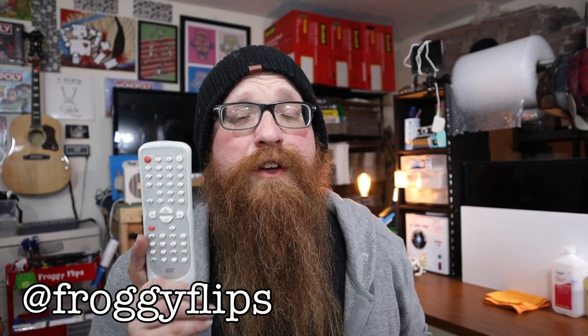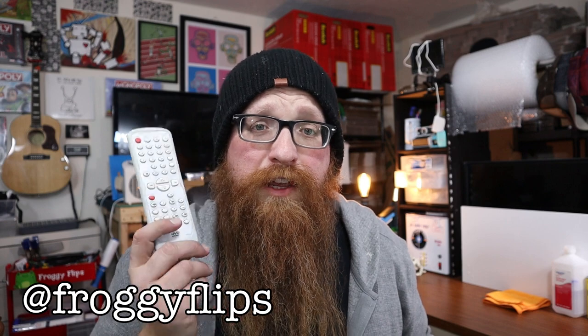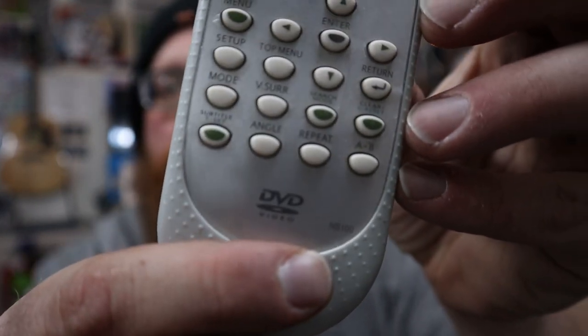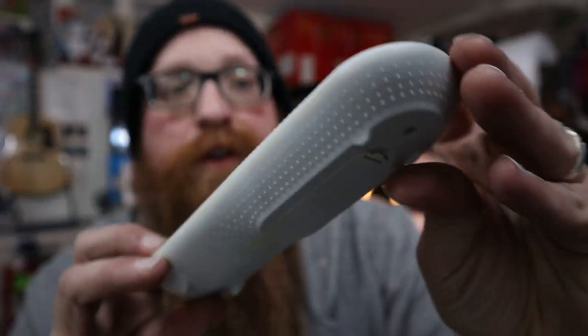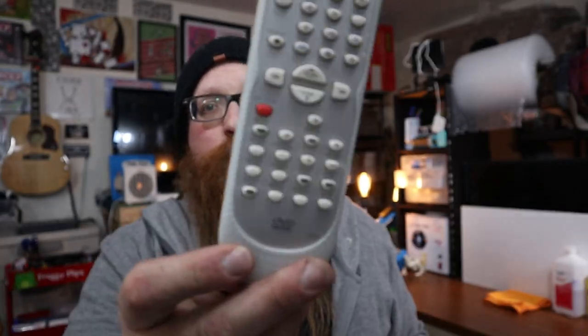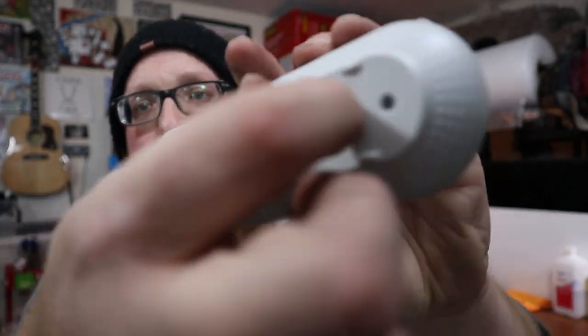The first thing you want to do when you come across a remote control that you may want to purchase for resale is to comp it out and determine if it's worth your time and money. A lot of times there'll be a model number on the bottom or on the top — this one is an NB100, not a very valuable remote but we'll use it as an example. If it's not there, sometimes it'll be in the battery compartment, but if you can't find the model number anywhere, you might have to do a little more deep diving in your research. Just like anything else, for every valuable remote there's going to be several more that will be a waste of your time or just not very valuable.